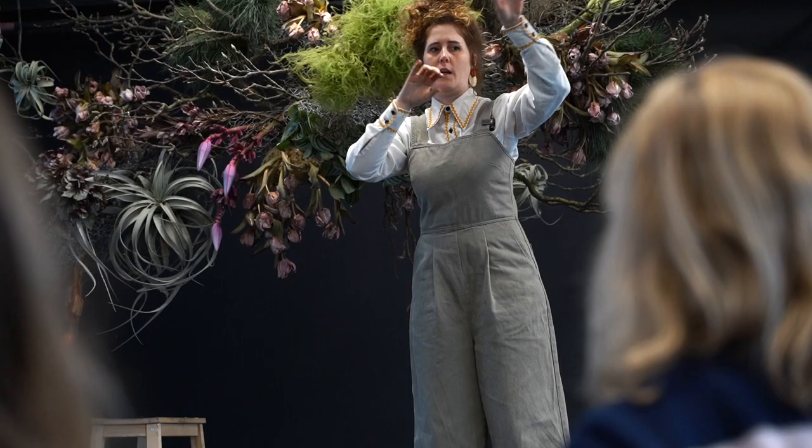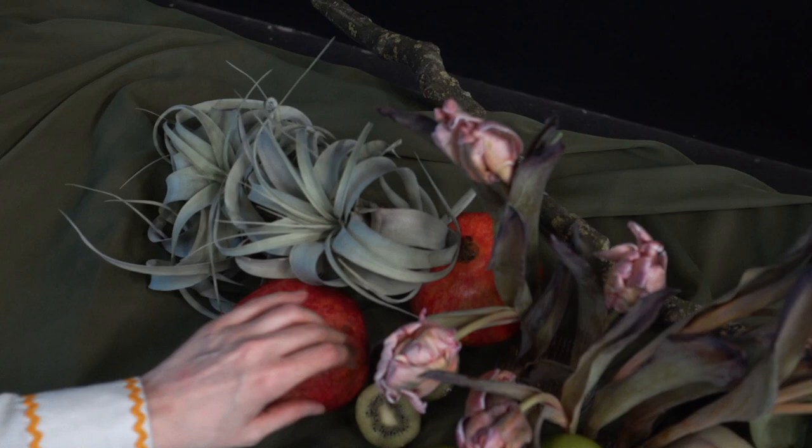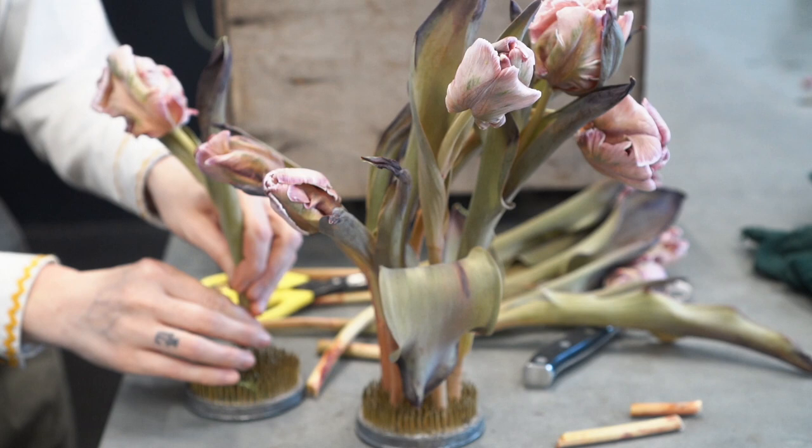We've got so many little pockets of air going on that you almost don't want to lose those, because then it will go really, really heavy. We've also got a little collection of fruit and vegetables. Mixing flowers and fruit goes back to the Dutch masters — they just work together very, very well. It adds a different element.